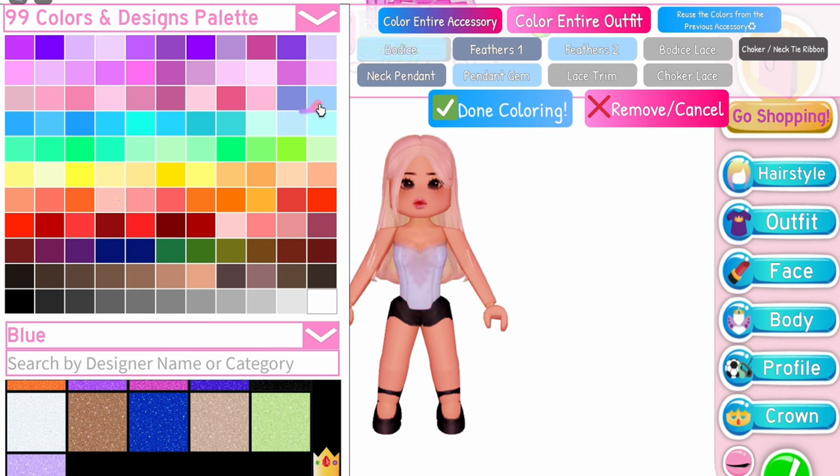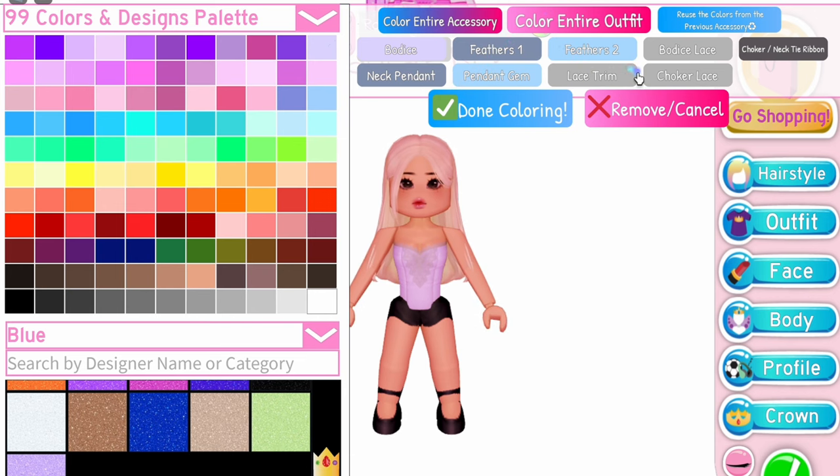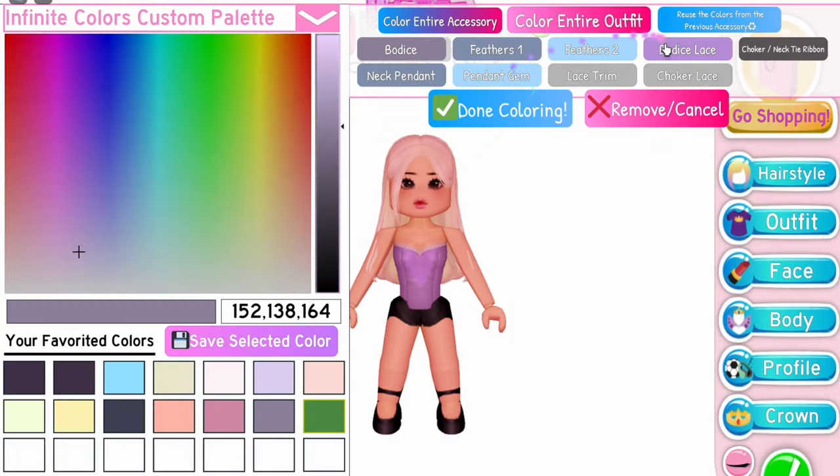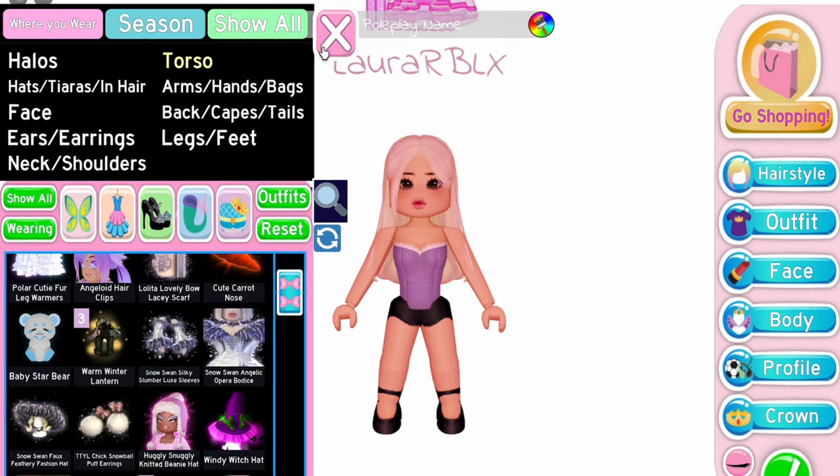I'm just having fun with the color, haha. After coloring your bodice and bodice lace, make sure to color the lace trim white if you want it to be like mine.